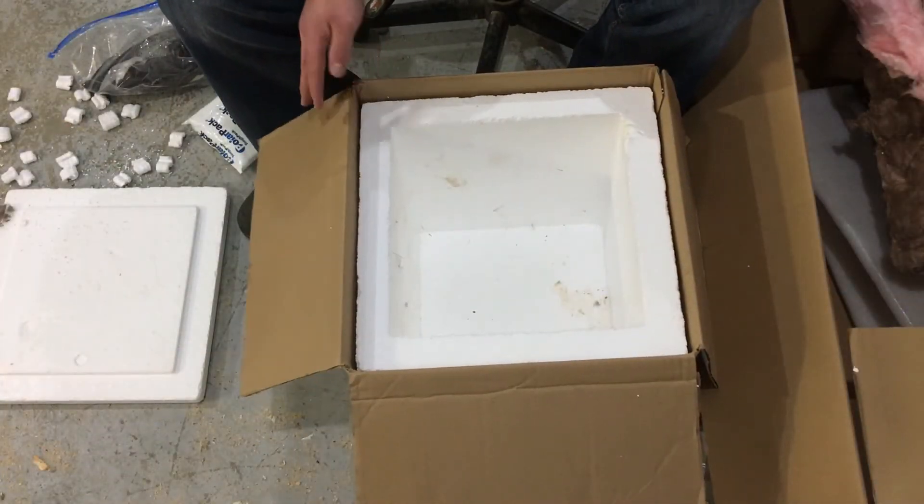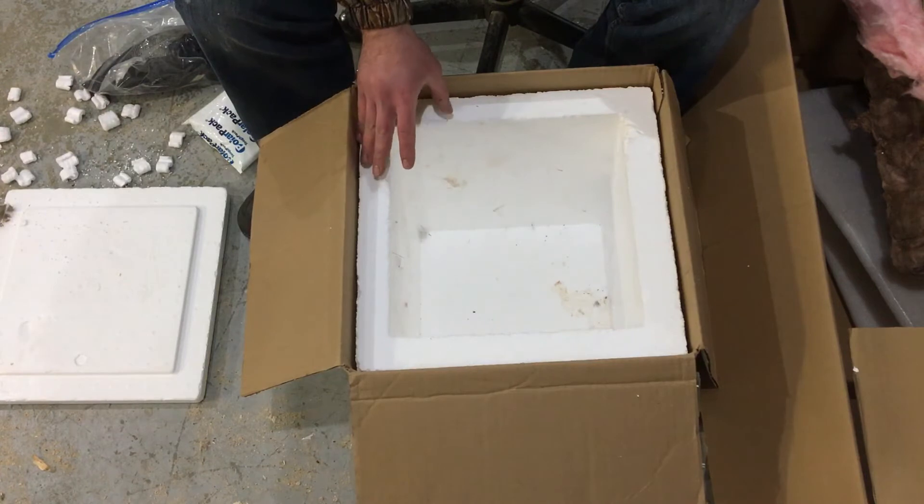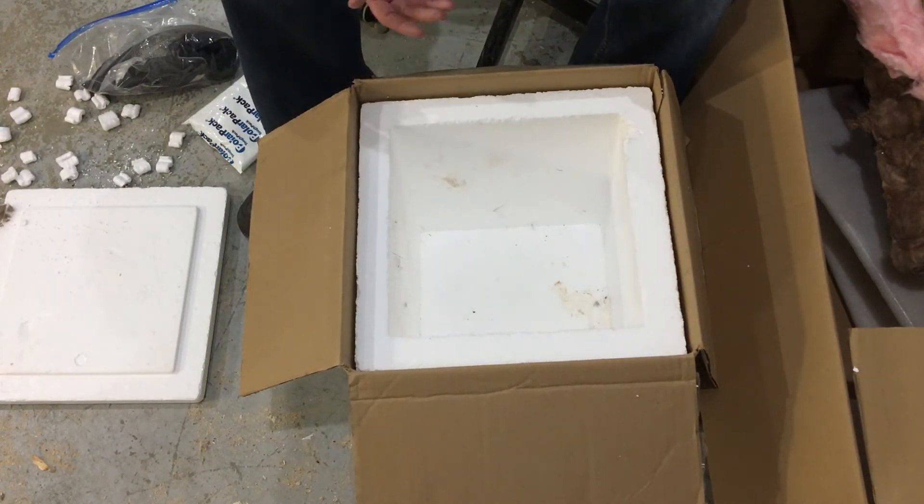Another method you can use, if you're able to buy one, they make styrofoam boxes that fit into a regular cardboard box. That helps keep things cold and helps your box stay well insulated.